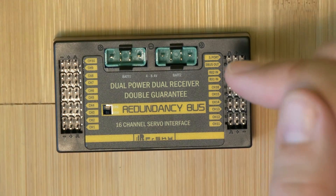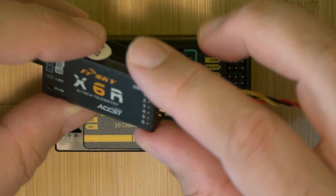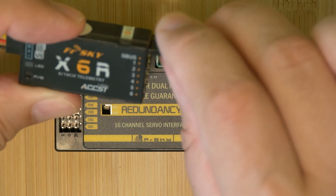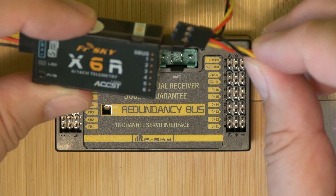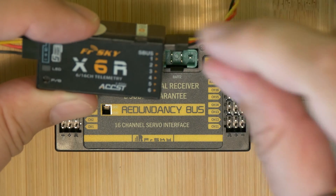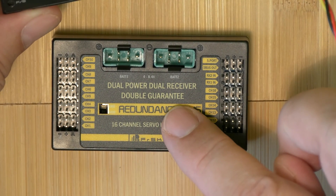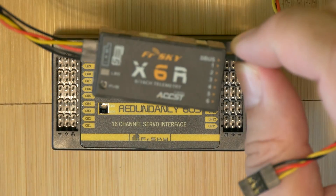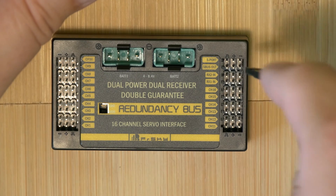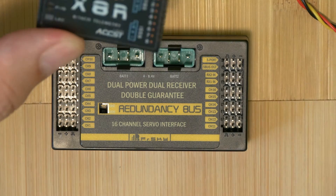Both master and slave receivers are connected to this box through the S.Bus port. On our S.Bus receivers we have standard servo connectors with standard PPM and one S.Bus output. On S.Bus we always have all 16 channels, regardless of whether it is an X4R, X6R, or X8R. This box supports 16 channels and 16 servos. The master receiver is connected via S.Bus to the 'receiver one' input connector, and the second receiver is connected via S.Bus to 'receiver two.'